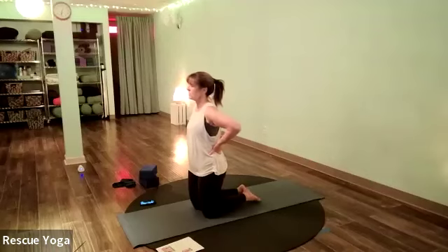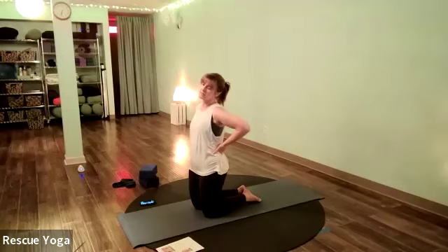With your eyes closed, maybe turn your head side to side gently, just starting to loosen up your neck, and then as you exhale, relax.